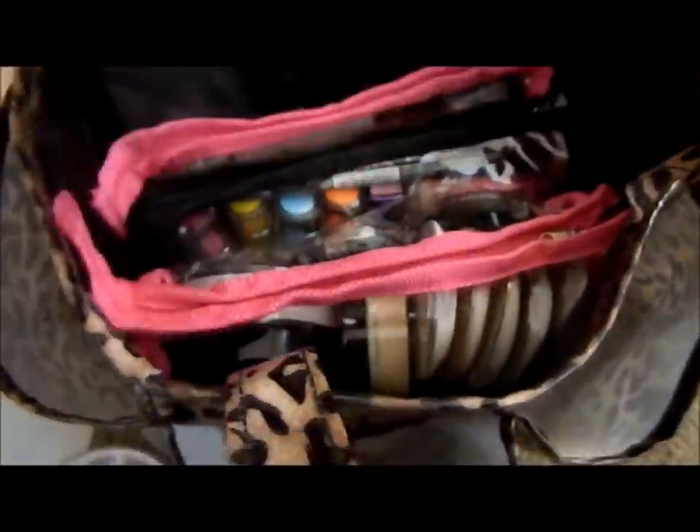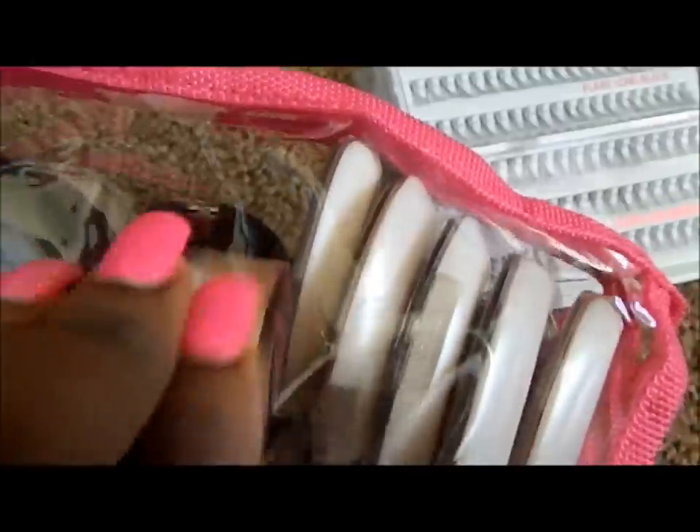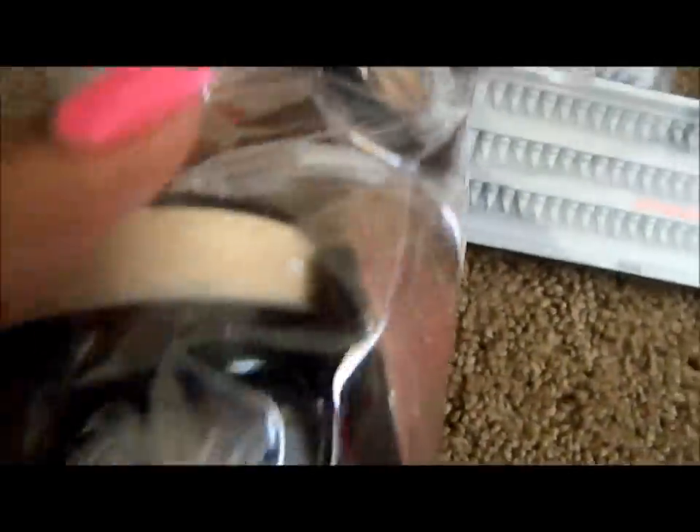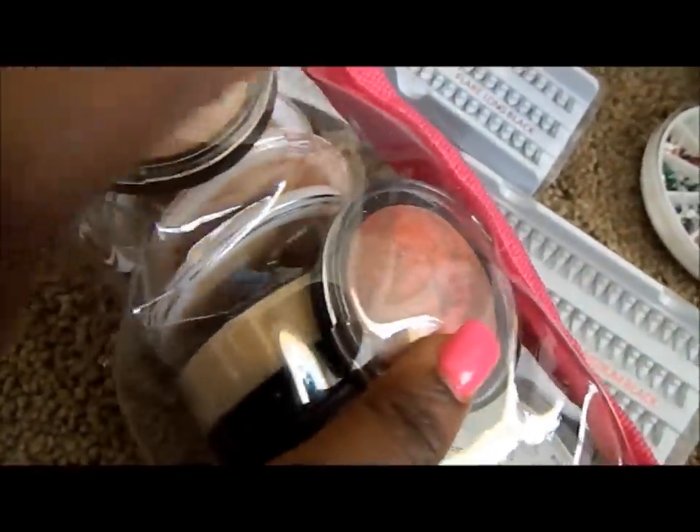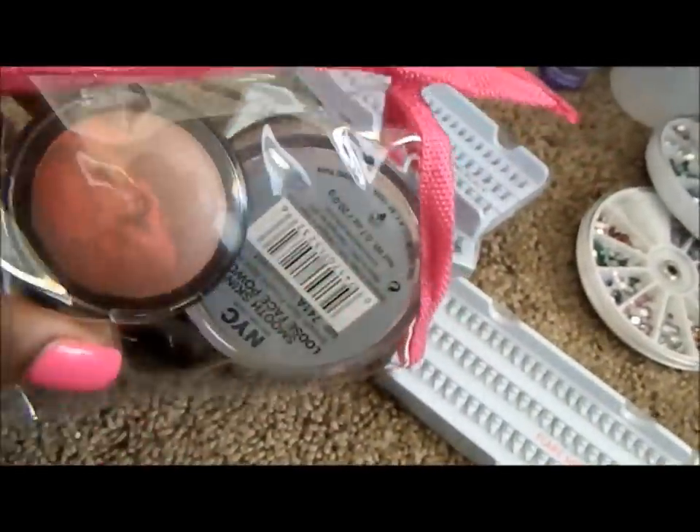The next thing I have is my powder bag, kept inside a little clear bag. On one end I have the NYC Translucent Powder, then the Ruby Kisses Banana Powder, and then some ELF dollar powders I use for highlighting or contouring. I also have two baked bronzers by ELF — one is called Enchanted I believe — and a translucent powder.